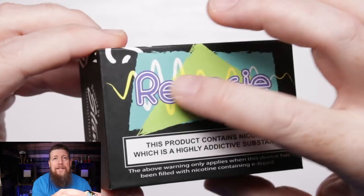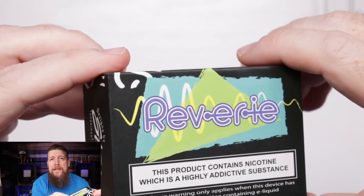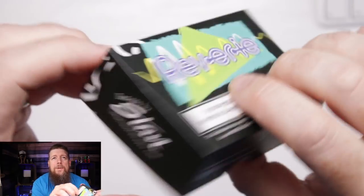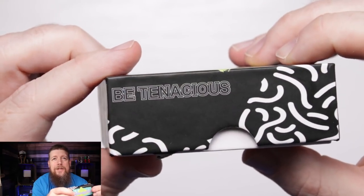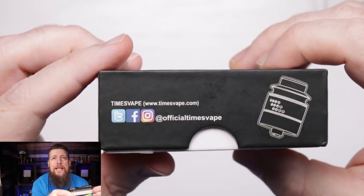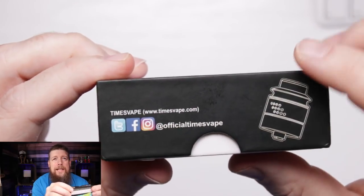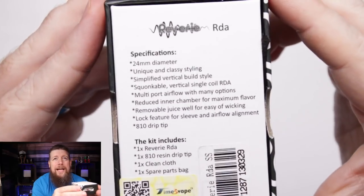When it comes to the box, nothing too special - you've got a very funky logo going on, very 80s pop. You've got your normal warnings, designed by Stan, Tenacious TX Vapes. Go and check out his YouTube channel. Engineered for vaping, and then some of the normal social media stuff - they're on those platforms if you want to check them out.